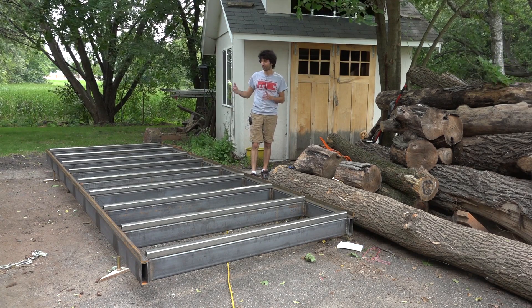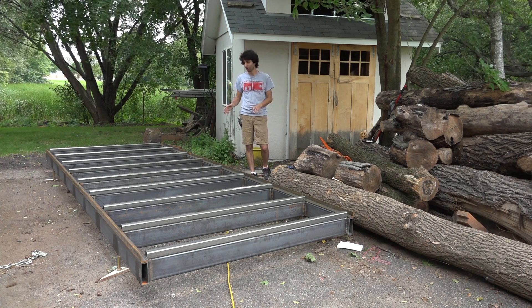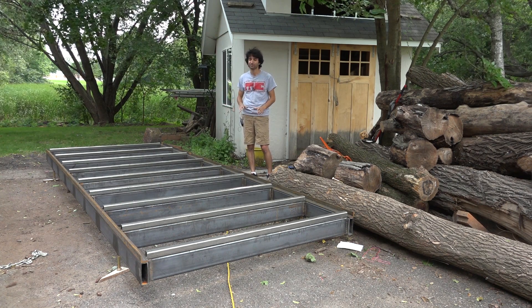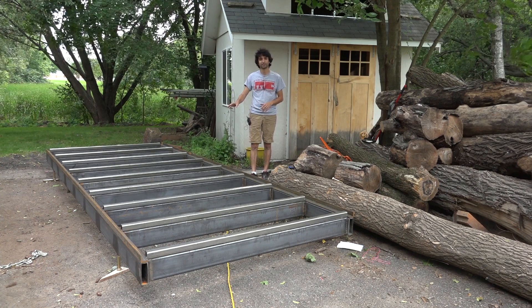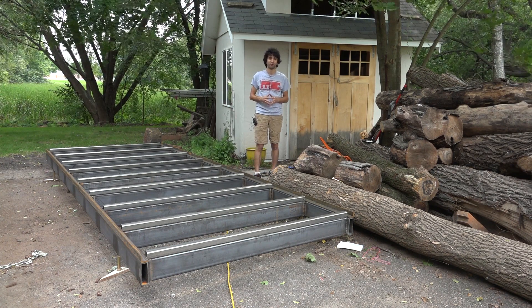In the last video we got the frame for the track all welded up and flat and square. So in this video we're gonna go ahead and get started adding some stuff to that frame. We're gonna get the runners attached as well as these tracks on the side which will guide the carriage for the whole mill.